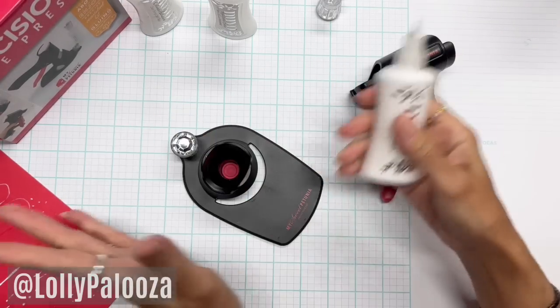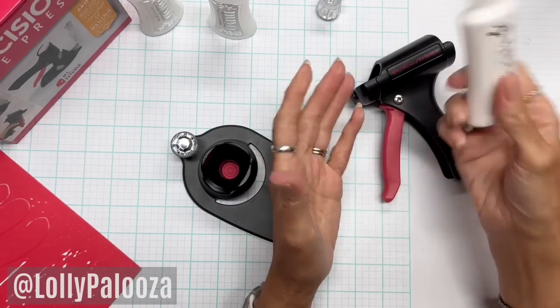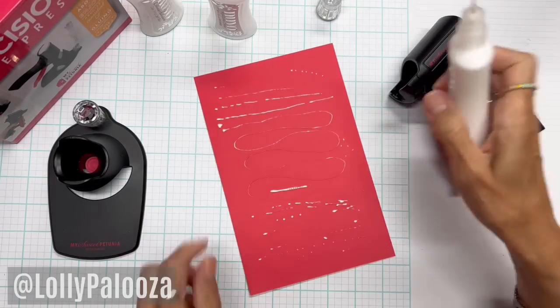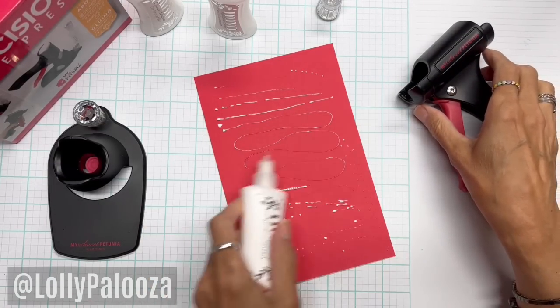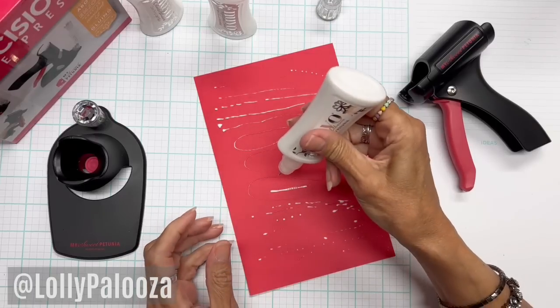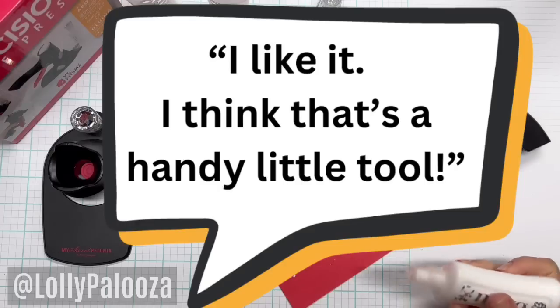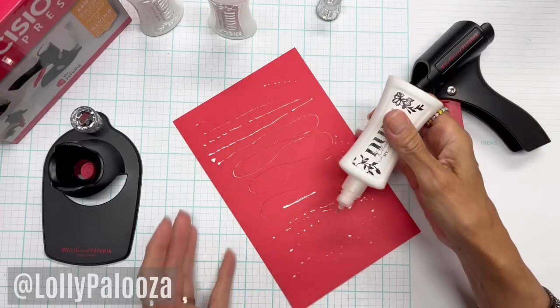I gave this to my husband to play around with. He's an engineer — he always sees aspects of these that I don't pay attention to — and he liked it. He liked the fact that you could squeeze the handle and get a steady, constant stream without the constant strain of holding a bottle. He said, and I quote: 'I like it. I think that's a handy little tool.' So there you go — husband approved.